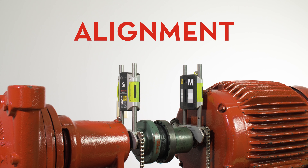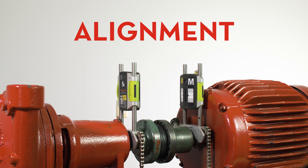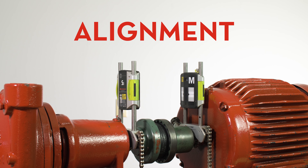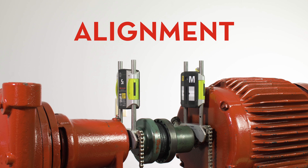Third, alignment. Even though flexible couplings can tolerate some misalignment, precisely aligned machines will run longer, smoother, quieter, and will require less downtime.